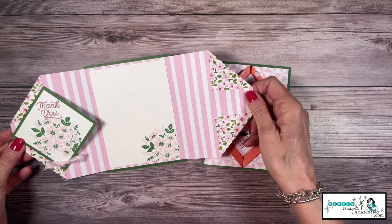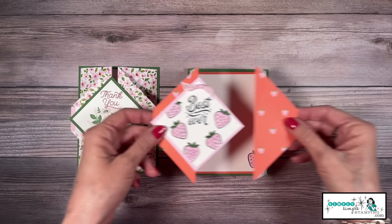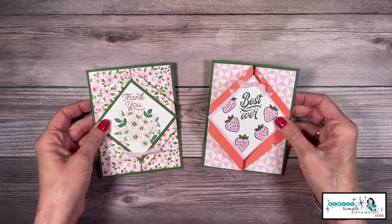These diamond gatefold cards are beyond easy and can be made in about five minutes. We're going to walk you through all the steps — let's go!